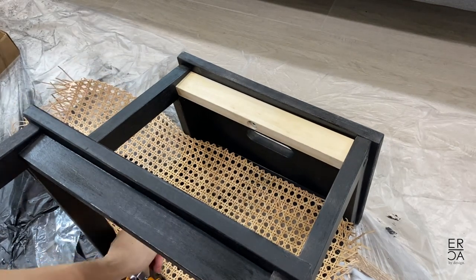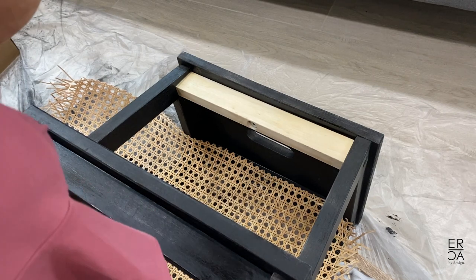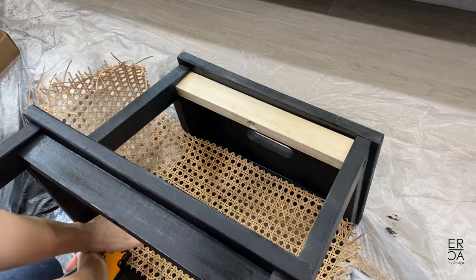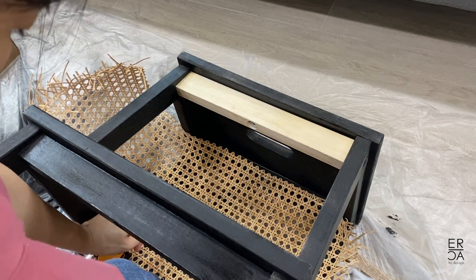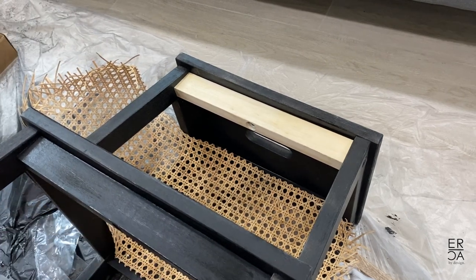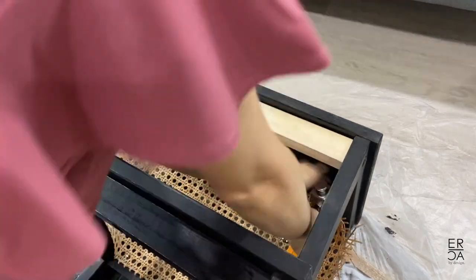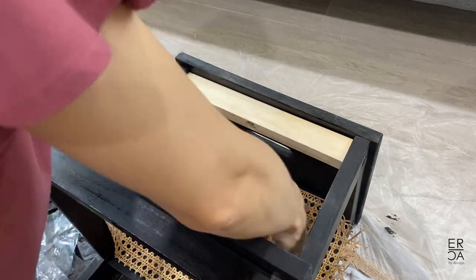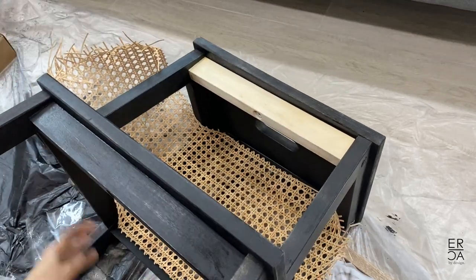I'm just using a regular staple gun and placing staples around 1.5 inches apart all around. The tricky part is actually keeping everything straight since the stepstool itself is a bit angled, so just be sure to leave extra allowance for this and cut off all of the excess cane once everything is stapled in place.